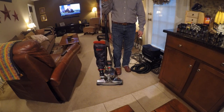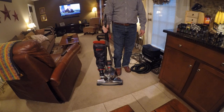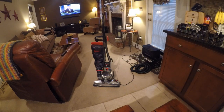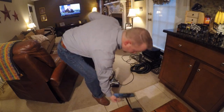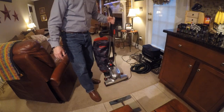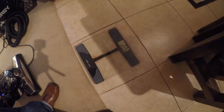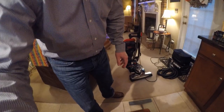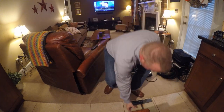If you're elderly folks, people that have a hard time with arm strength, you're going to have a hard time with this. I don't know what the weight is — actually, I do. It was 22.6 pounds for the main unit, so it is quite heavy.